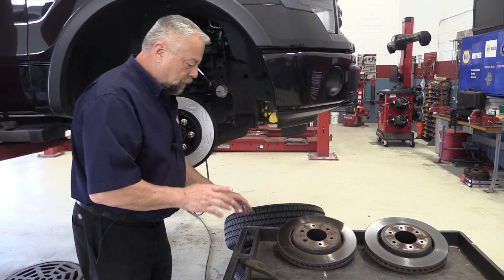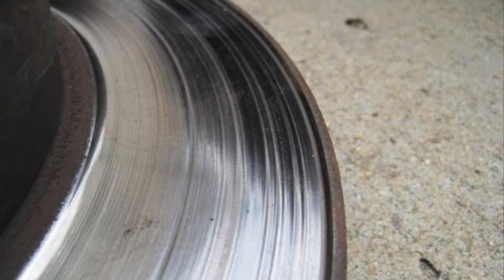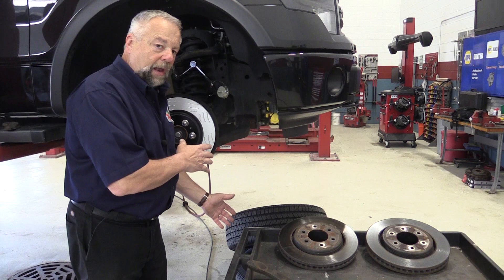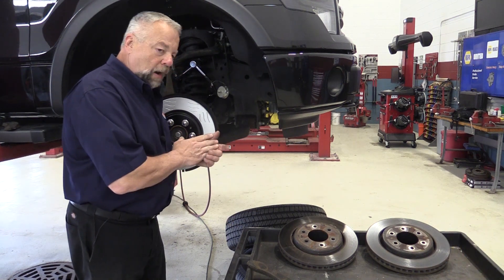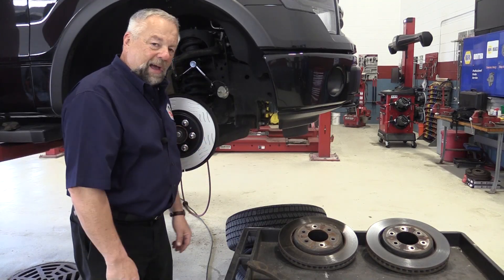The other thing that's very obvious is there is no lip whatsoever on the end of the rotor. If there was a lip and a real bumpy surface, that would tell me it had semi-metallic pads on there, and if the driver was happy with the results, I'd put those back on. But since this vehicle had ceramics on and the driver was happy with them, and the vehicle is not used to carry any weight, we're going to put ceramics back on.